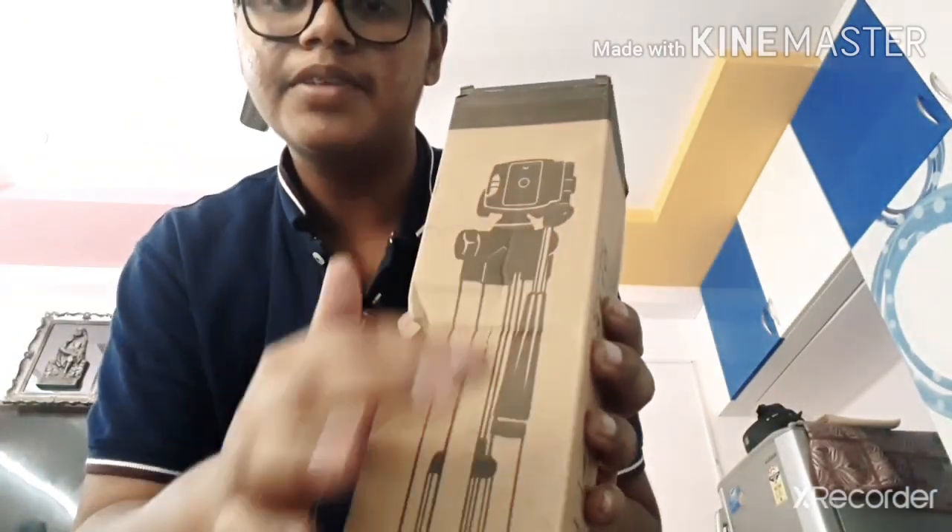So guys, this is the tripod — let us open it. We have to open it like this. This is the tripod; it's neatly packed. Don't think that it is of cheap quality — I have researched about it.